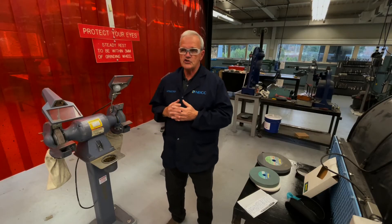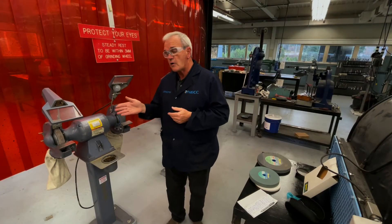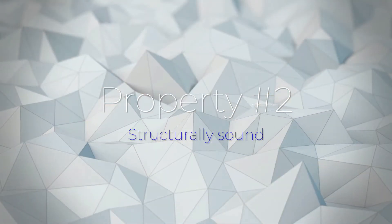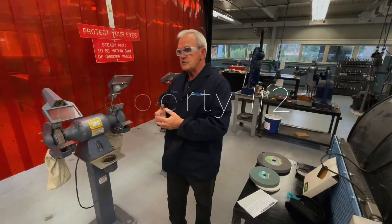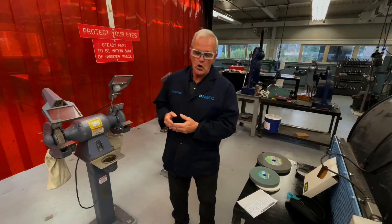Four points about a grinding stone. First, the grinding stone itself has to be harder than the material it's grinding — that only makes sense, so it won't grind away quickly and will last a long while. Second, when we put a lot of pressure on it, the grinding wheel has to be structurally sound so that it can withstand that type of intense pressure.